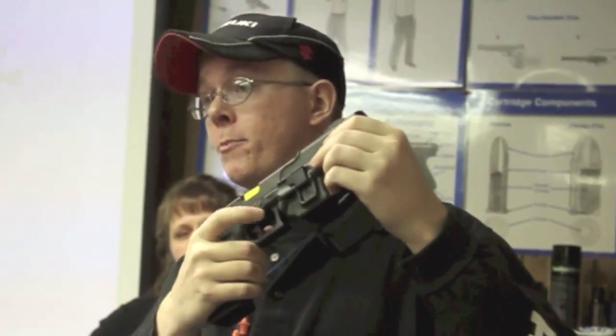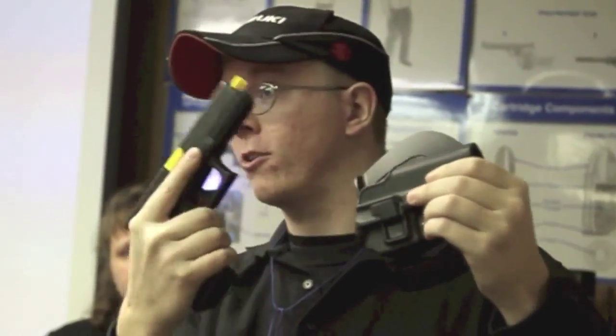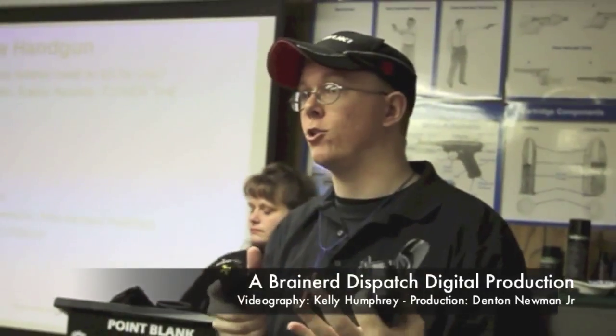Any holster that you do this with — you pull it out of the holster, I don't care how you pull it out — if you put your finger on the trigger, you're going to shoot yourself. The proper way to pull it out of the holster is: pull it out, finger along the slide, get it on target, or at least away from your own body, hopefully in the direction you need to shoot.